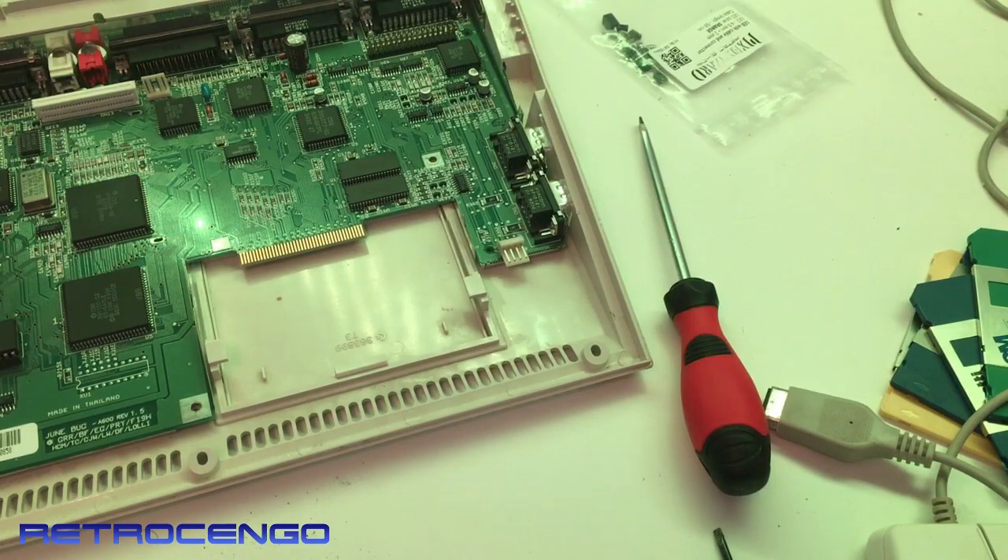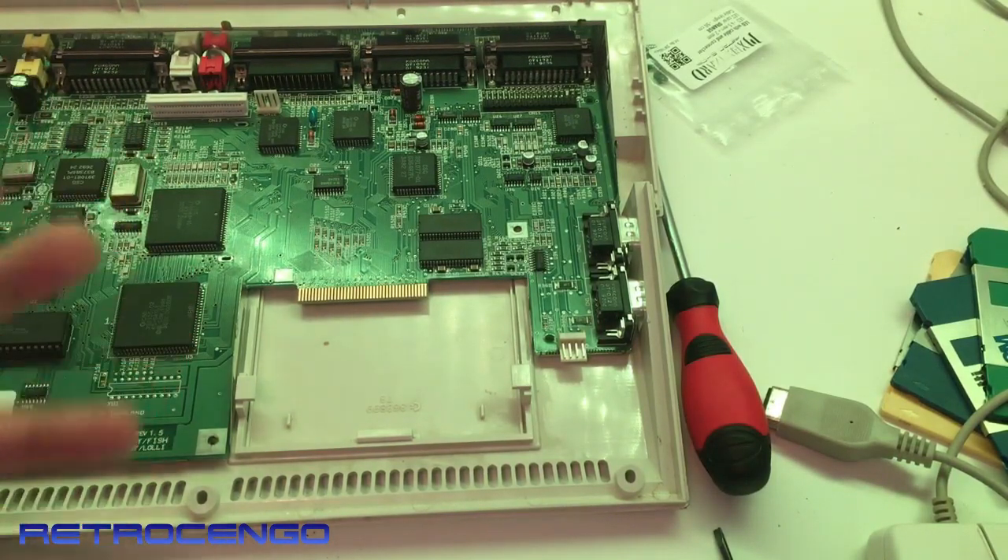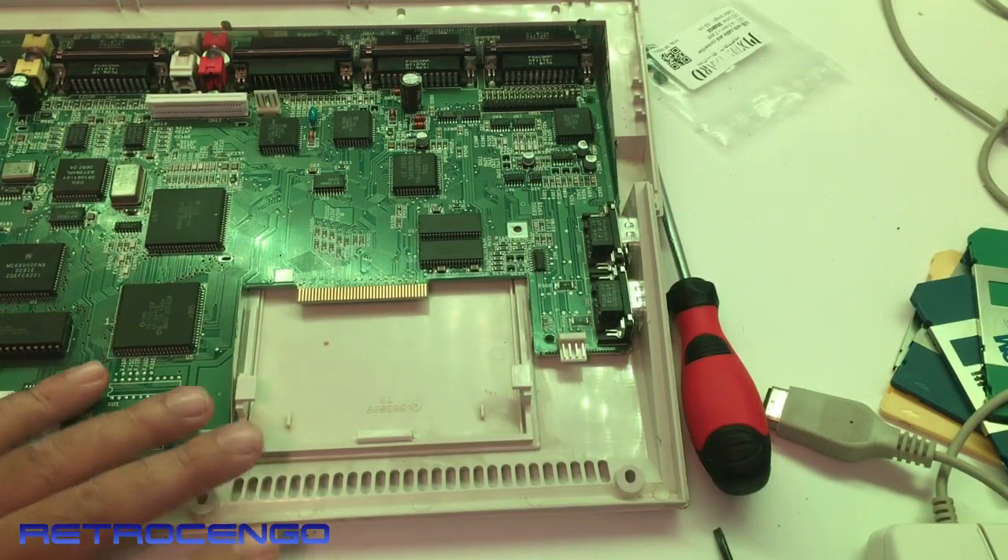I'm sorry about the jumps in the background music — that's because I'm listening to music on my Amiga 500 Plus. Not the best way to film, I know, but I really enjoy it that way, so there will be some sudden jumps in the background music.